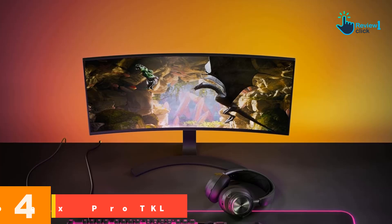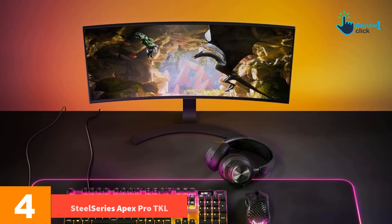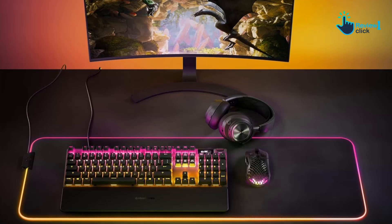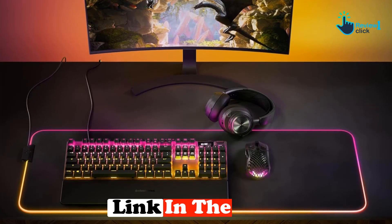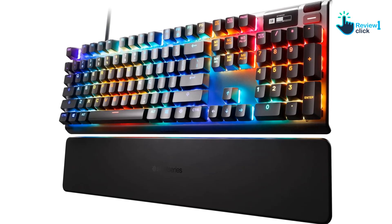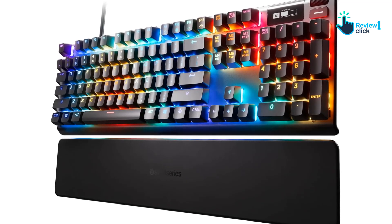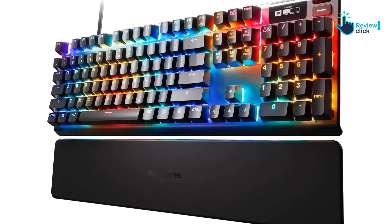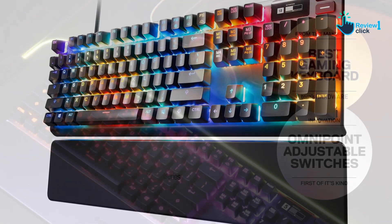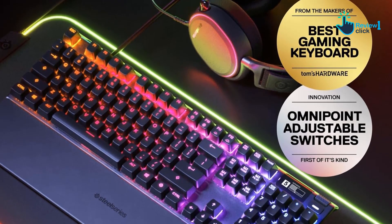Moving on at number 4, we have the SteelSeries Apex Pro TKL. The SteelSeries Apex Pro is truly unique. Rather than picking a mechanical key type to create a specific feel, the Apex Pro features proprietary omnipoint switches with adjustable resistance and actuation. Using SteelSeries engine configuration software, you can change the feel of most keys whenever you want to fit your personal preferences for different tasks. The linear style keys have a unique feel, which may be an acquired taste, but offer incredible utility for those who want to tinker and figure out exactly what they like.